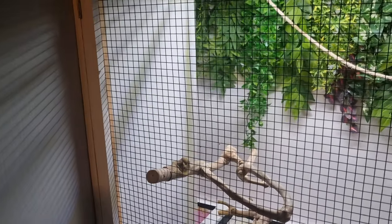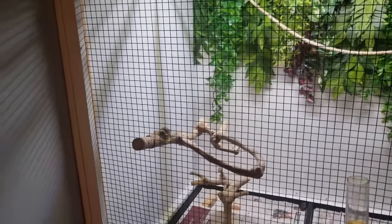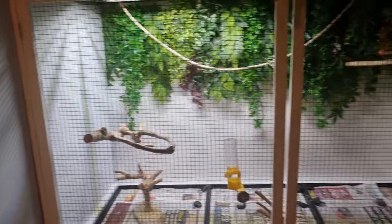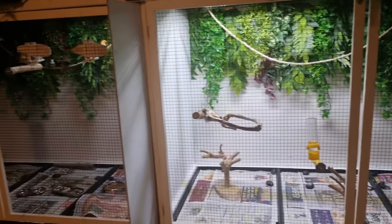Once you've got everything ready, section off one half of your enclosure, or if this isn't an option for you, remove your birds and place them in a holding cage. Once the partition is in place you can concentrate on cleaning one half at a time without disturbing or stressing your birds out.